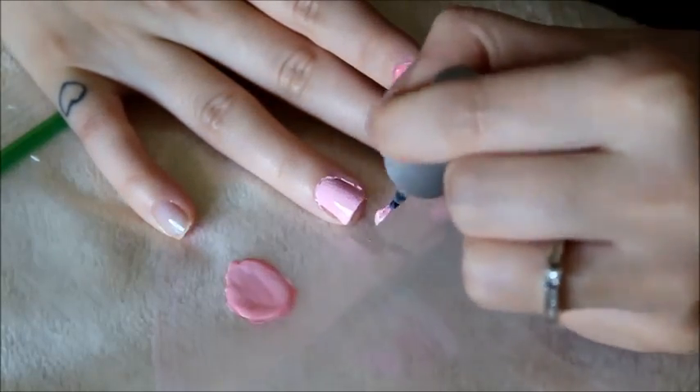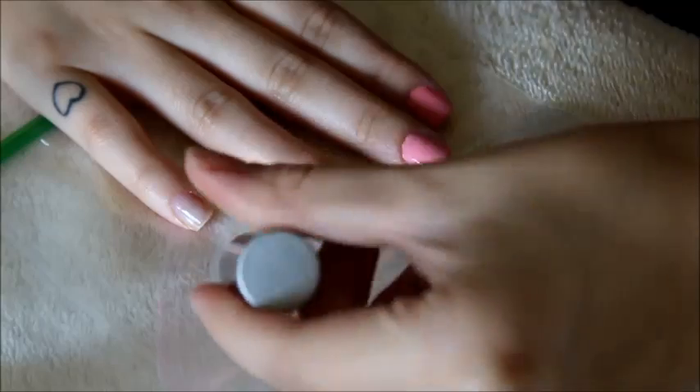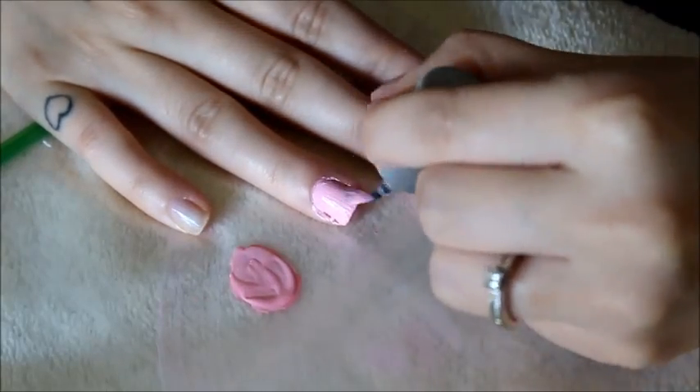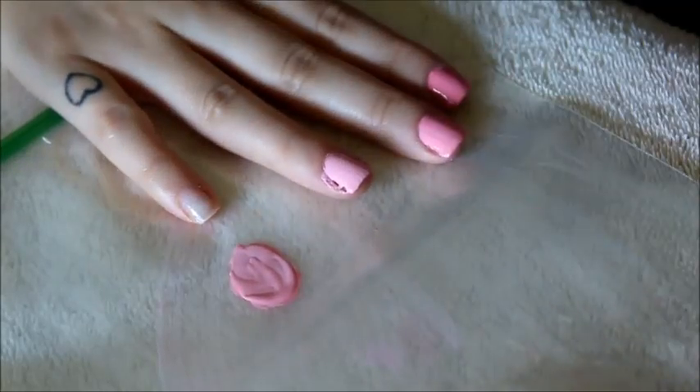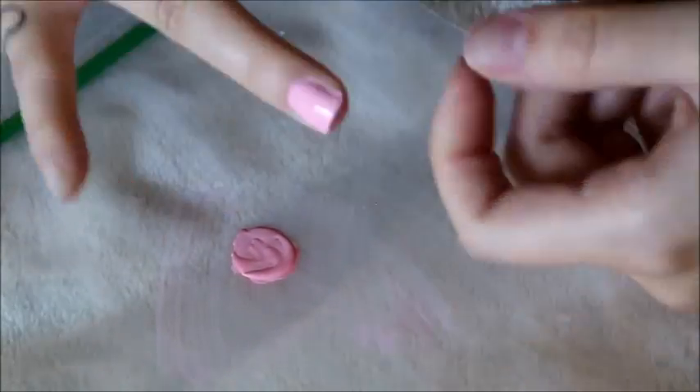Here I'm painting my fourth nail, letting it dry, then adding a second coat and cleaning around the edges — just doing the same thing on each nail, adding an extra blob of white to the pink. I'm sure you understand; I hope I'm explaining it well enough.